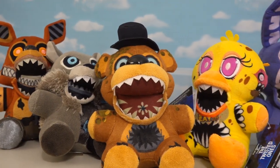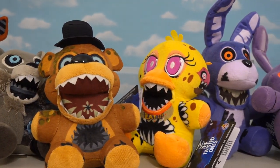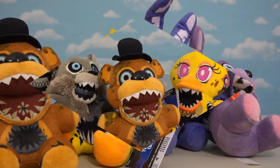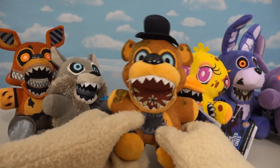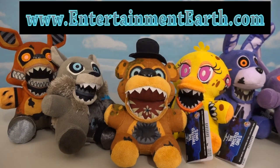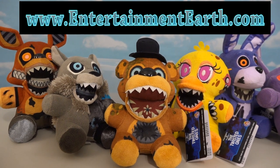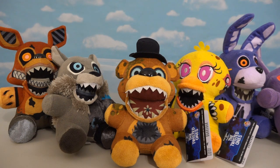We've been waiting for the release of these plushies for a very long time, ever since Toy Fair. And now they're out! Thankfully, we've been one of the first people to actually review these things, thanks to a website called entertainmentearth.com, where you can actually pre-order them at great prices. So make sure you check them out, because they hooked our channel up with these awesome plushies!